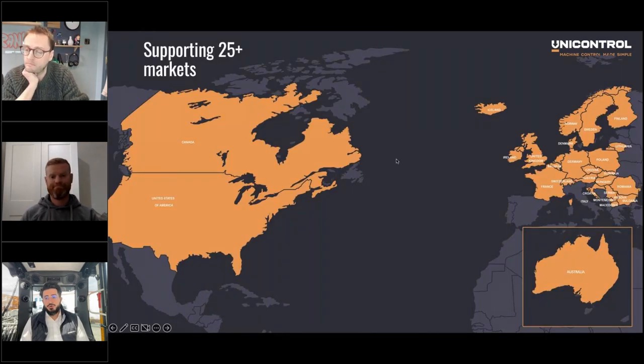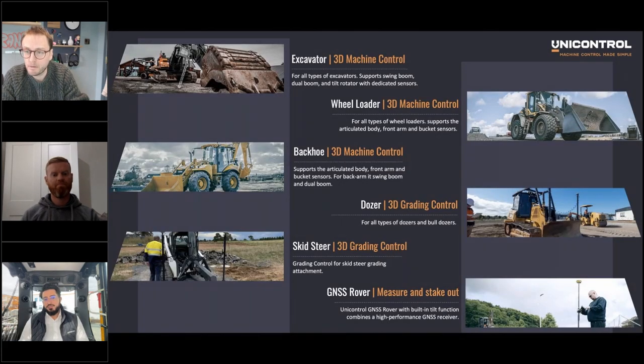We have a good position in many European countries and in Australia and New Zealand. This year we're starting our journey in the North American market and will be at ConExpo — if you're visiting, feel free to come by. And there will be Plantworks for the UK market, so please do pop by there — we'll have an excavator with UniControl on it. It's really important when we set up distributors that we get the right ones who can support end customers well, and SurveyTech has been doing a great job.